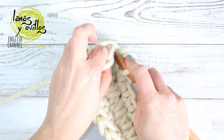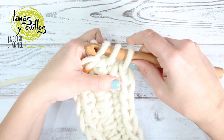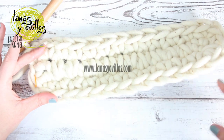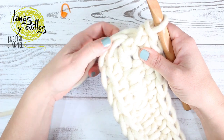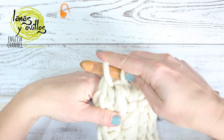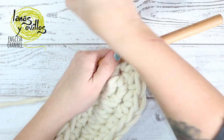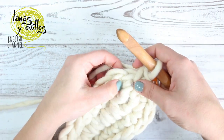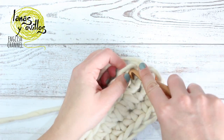And one single crochet. This is the base of the moses and we have to continue making increases. Start the next row with one single crochet. Here, on the increase of the previous row, make another increase — two single crochet in the same space.